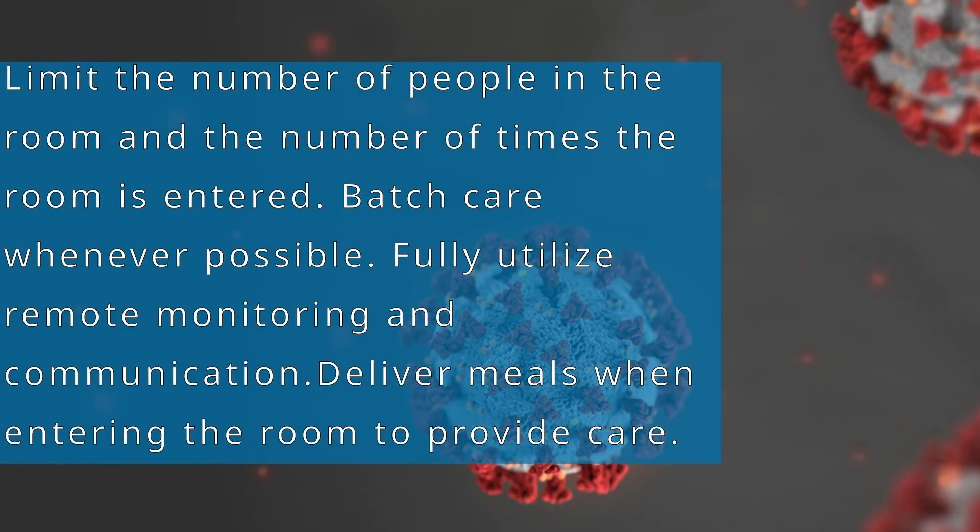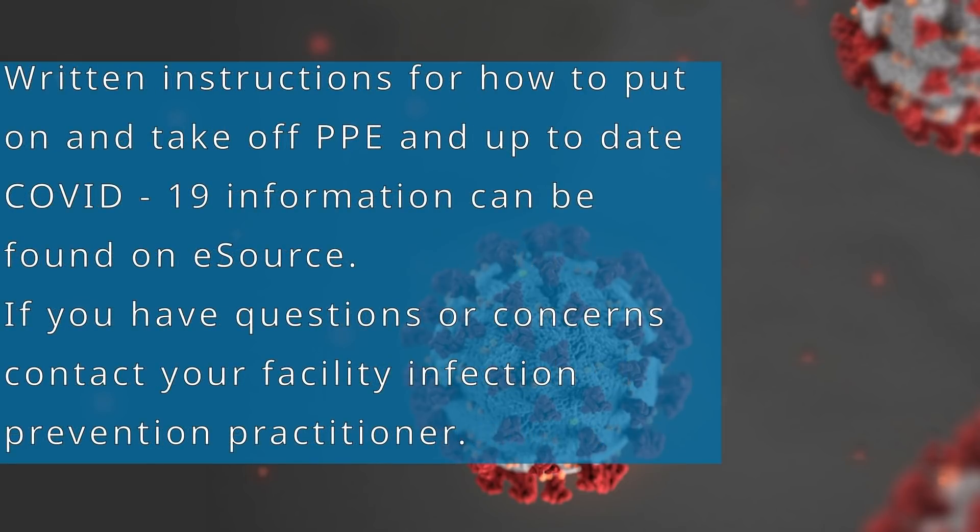The goal is to limit the number of people that go into the room as well as the number of times the room is entered. Batch care whenever possible. Fully utilize remote monitoring and communication capabilities if available, and deliver meals when entering to provide care. Written instructions for putting on and taking off PPE, along with up-to-date COVID-19 information, is available on eSource. If you have any questions or concerns about COVID-19, please contact your facility infection prevention practitioner.